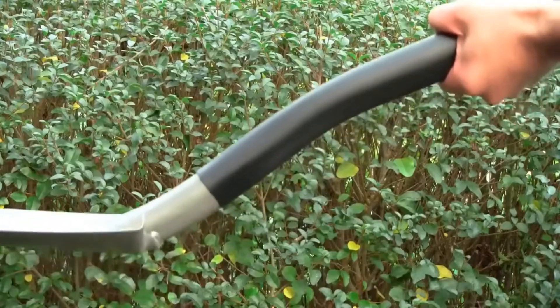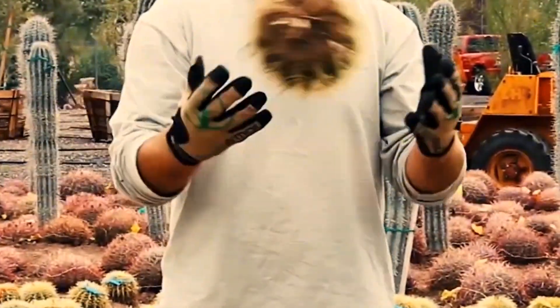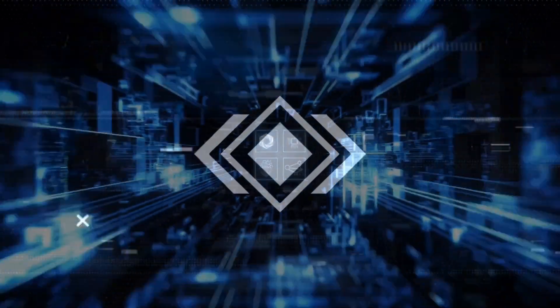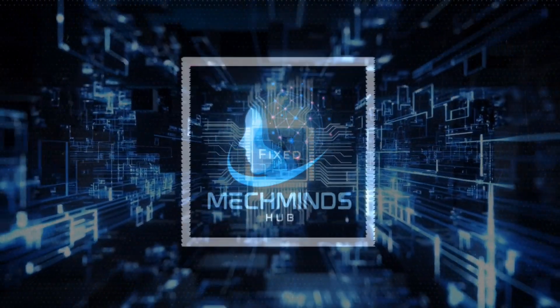Welcome to another episode of MechMinds Hub. Are you looking to give your garden a high-tech makeover? Elevate your garden using these garden tech tools. Let's jump right in!